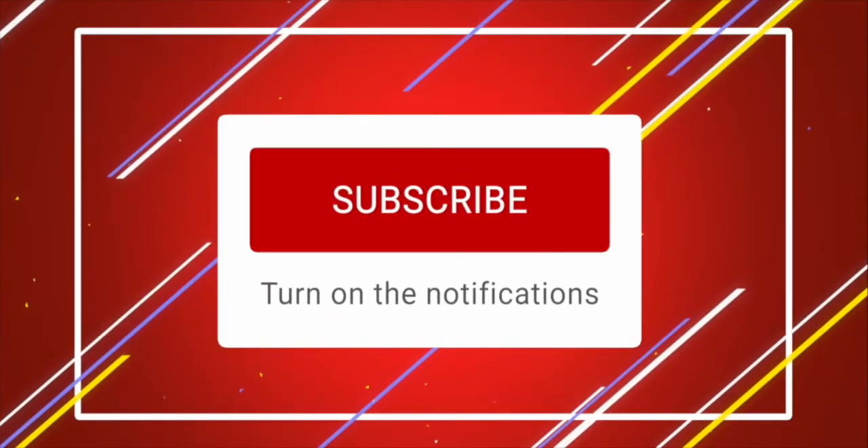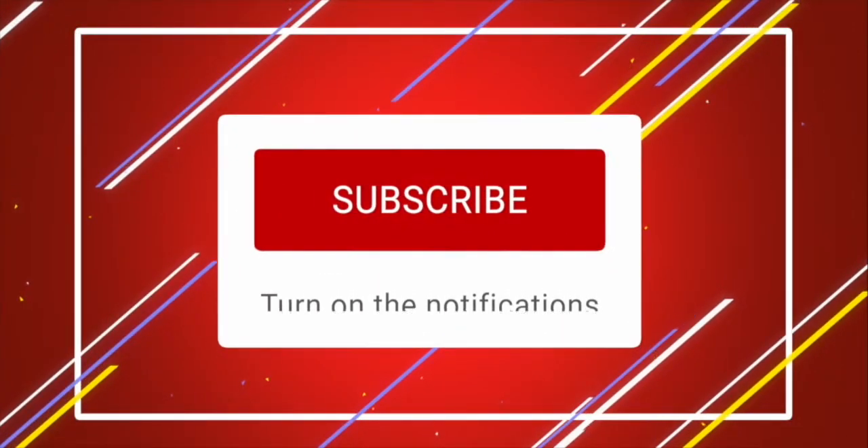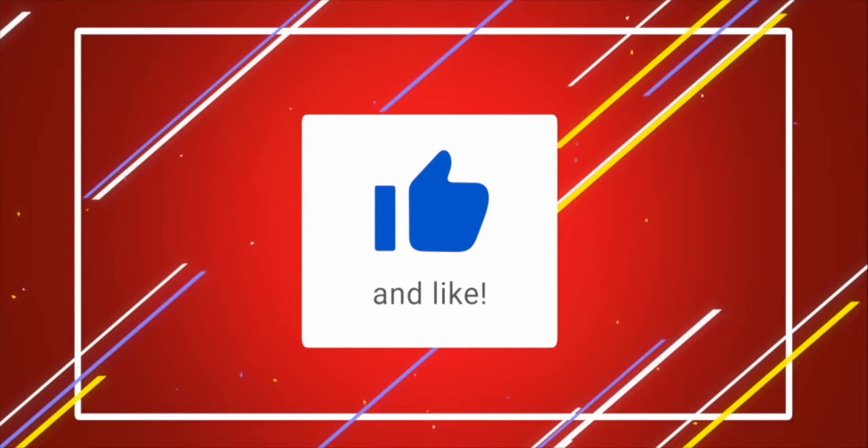Before we start, what are you waiting for? Subscribe down below, turn notifications on, drop a like — it seriously helps me and the channel out. Thanks guys, let's jump into the video.